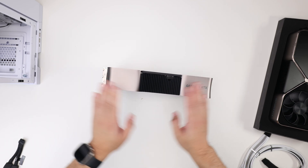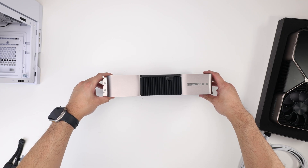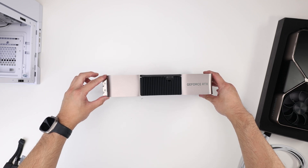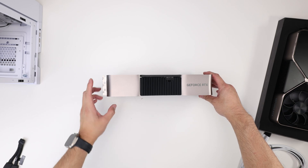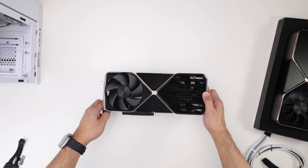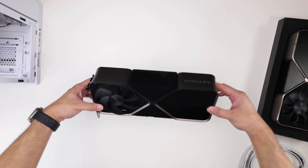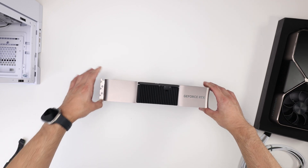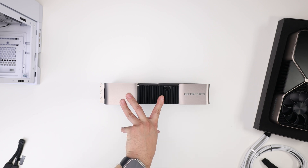Now, looking at the 4090, you can see that it's thicker than previous Founders. It is now full three slot, not 2.5. You'll notice the fan has increased in size to deal with the additional heat it's going to generate.